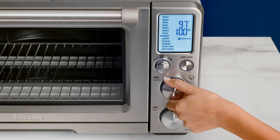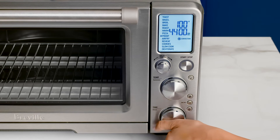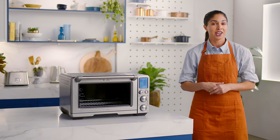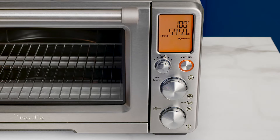It has a max of 100 degrees Fahrenheit. Use the time dial to adjust proofing time. When you hit the start stop button, you'll activate the proof function and the oven alert will sound as the LCD turns orange.